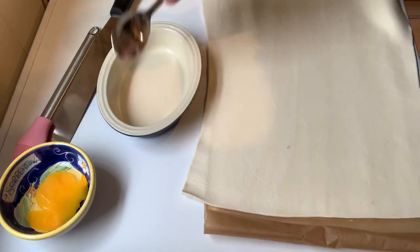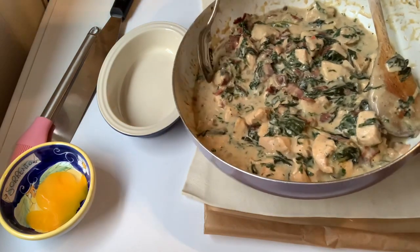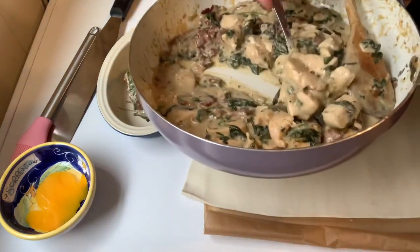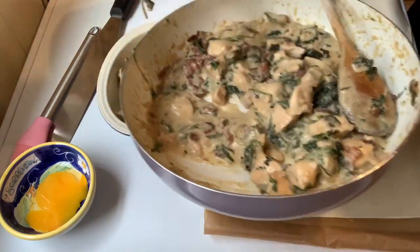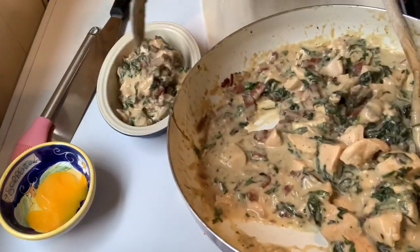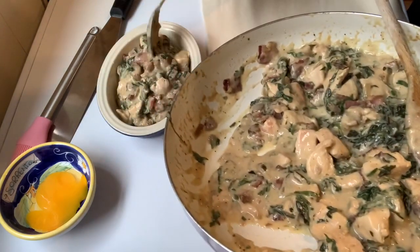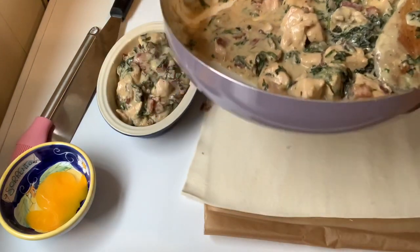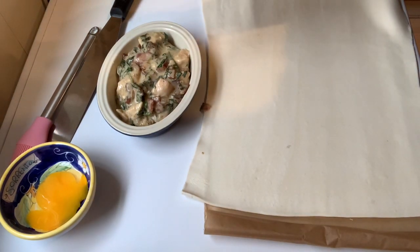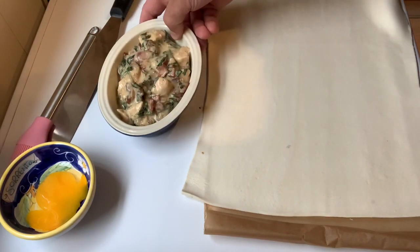My wife is on a diet so the pastry is not great for her. So what I'm going to do, at least for her, is put some of this mixture into a little baking dish. I've got some mash — bought, I will not lie — and I'm going to put it on top and stick it in the oven later. That's an easy low-calorie variation. You can also add mushrooms if you don't like spinach — just put them in at exactly the same point as the spinach.